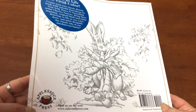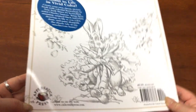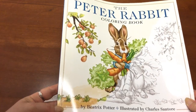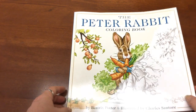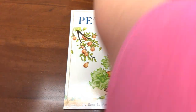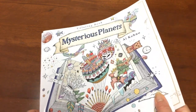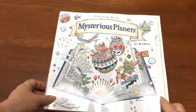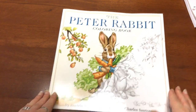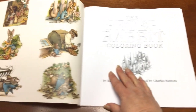It's got a gorgeous glossy cover with gorgeous little Peter Rabbit on it and it is very very cute. Let's dive inside — I'll just show you the cover up against an average size colouring book so you can see it's a little bit bigger, just about one and a half centimetres perhaps bigger, so it's a nice size.